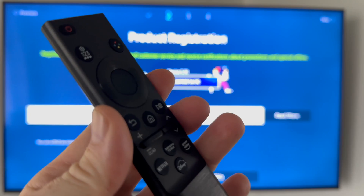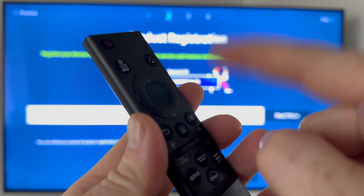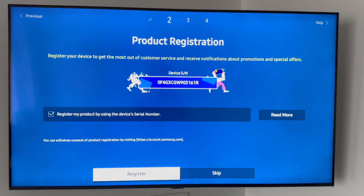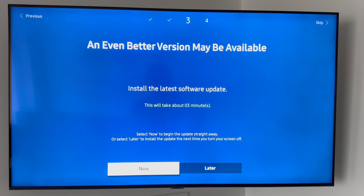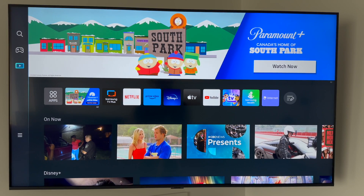For your remote control, you'll be pressing the up/down buttons to navigate and the middle button to select. Agree to all by tapping down and clicking the middle to select okay. Click confirm, then click register. It's going to check for updates — this is very important — so we're going to download that now. Just wait for it. Right after the update your TV will restart. Some of you may see a screen, others might go straight through, but at this point you can use your TV.